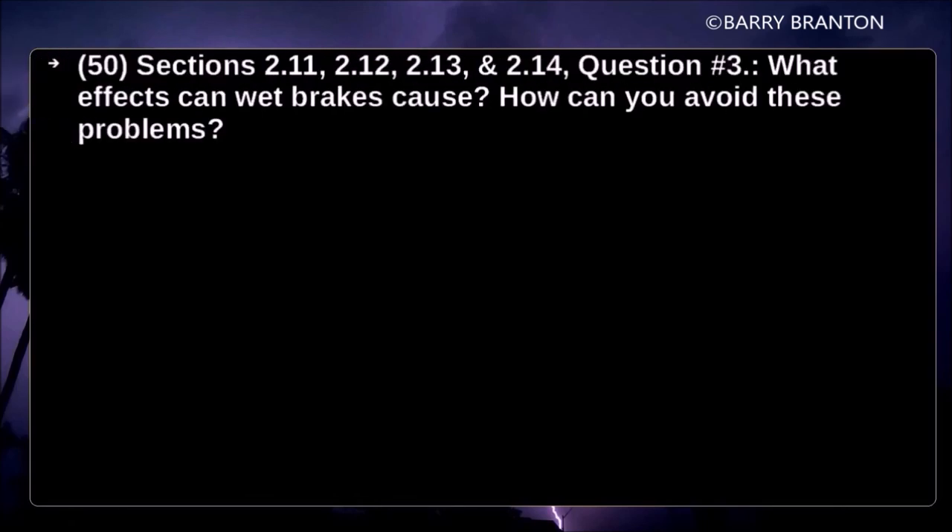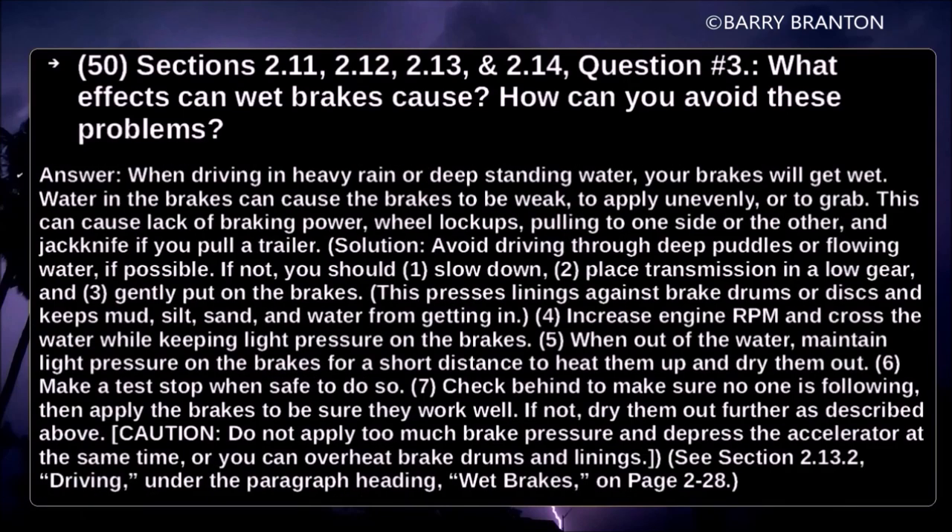What effects can wet brakes cause, and how can you avoid these problems? When driving in heavy rain or deep standing water, your brakes will get wet. Water in the brakes can cause the brakes to be weak, to apply unevenly, or to grab. This can cause lack of braking power, wheel lockups, pulling to one side or the other, and jackknife if you pull a trailer.